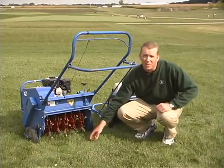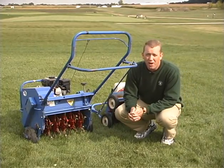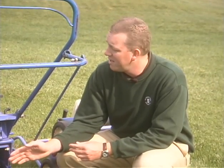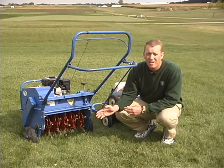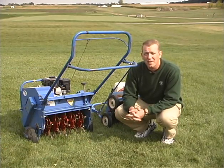Both of these instruments you're going to use probably in the late summer or early fall, because you want to allow the turf a chance to recover — they're pretty aggressive operations and you want time for the turf to grow back. If you have a heavily compacted site and really need to do some core aerification, you might need to do it a couple times a year, maybe in the spring and in the fall. Generally speaking, avoid the summer when it's hot, as the turf is already under stress and you don't want to add any more.